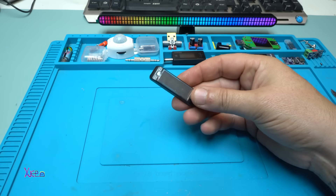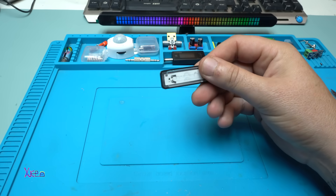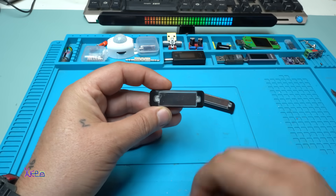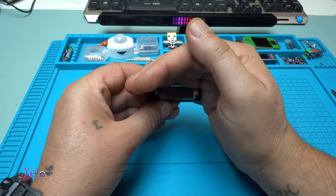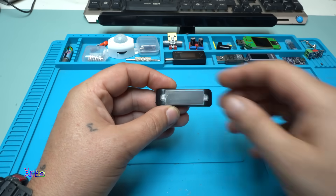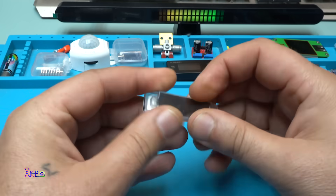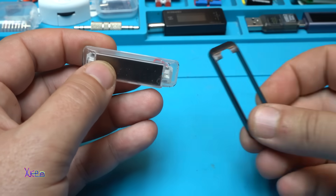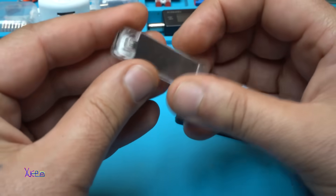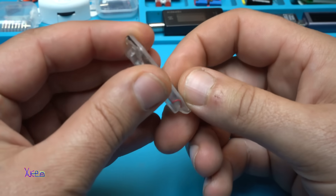I want to open this thing and see the lithium battery inside — the capacity of the battery — and I'm interested in the printed circuit board. That's why I ordered one more, and this one blinks with red and blue light. Let's open it. This is completely sealed in plastic; there are no screws, no opening at all, so I need to cut it.